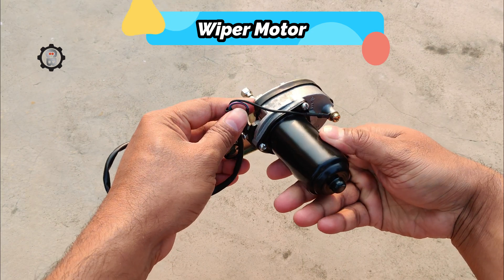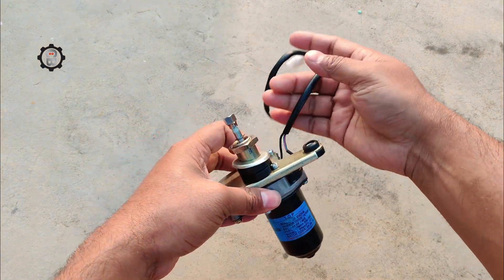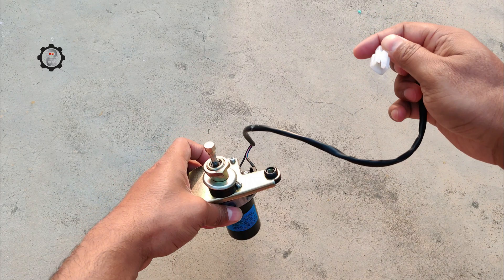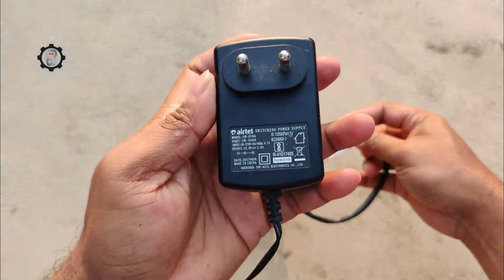Welcome to our video on what is inside of a wiper motor. The wiper motor is a crucial component in any vehicle that allows the wipers to move back and forth across the windshield, keeping your visibility clear while driving in bad weather. But have you ever wondered what's inside of this small yet powerful machine? Let's take a closer look.